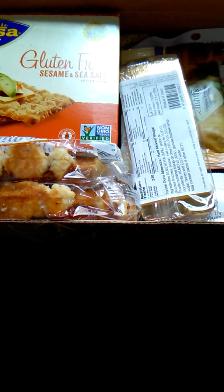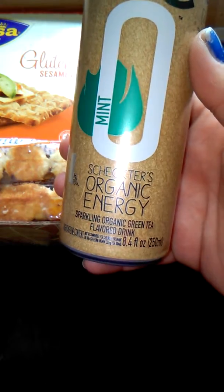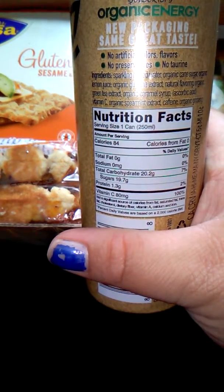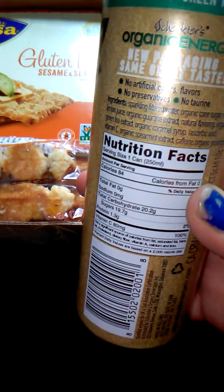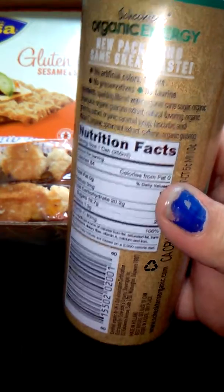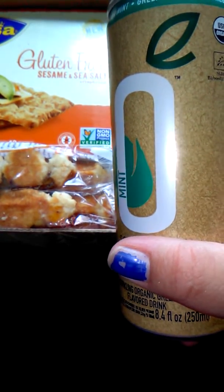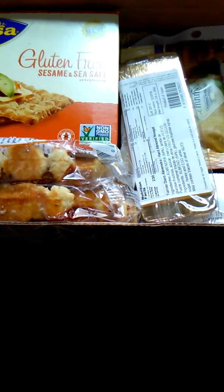Next, we have Schecter's Organic Energy Sparkling Organic Green Tea. One can is 84 calories — that's not bad. I am going to put this in the fridge. It has no artificial colors, no flavors, no preservatives, and no taurine. I will give it a try later and I will let you know how I feel about it on Instagram. If you don't follow me on Instagram, it will be linked down below.